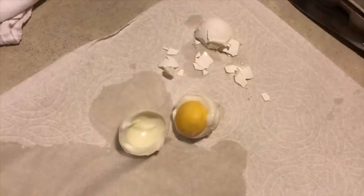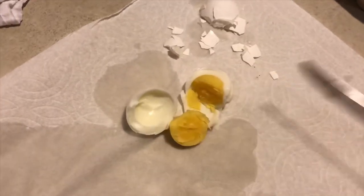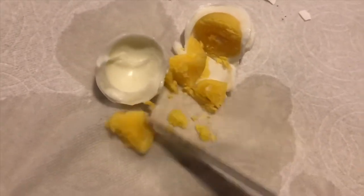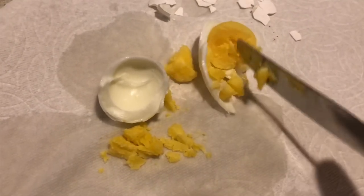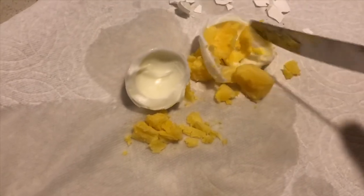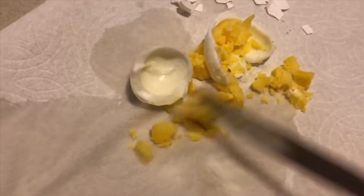I did want to show you what the yolk looked like. One of the great things about sous vide is it creates a great texture and great flavor for the egg. So although the shell didn't come off like I'd hoped — because I was going to make deviled eggs — the yolk was excellent tasting.